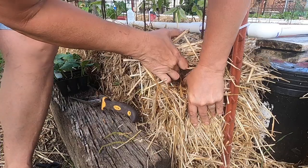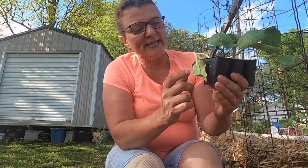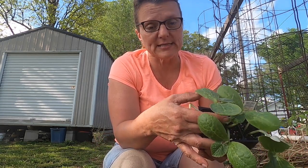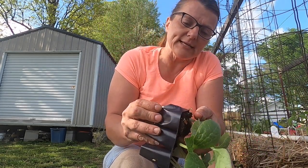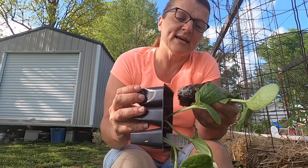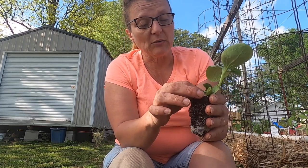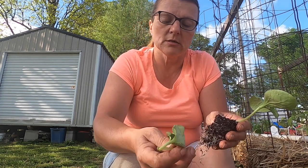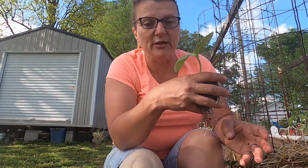Now, sometimes with these plants it's hard to get them out of the container. You don't want to just pull the plant out because you might damage the roots — it's not going to grow. You want to squeeze on the bottom a little bit and turn it upside down, and you'll see it start sliding out. I haven't pulled or damaged the roots. This plant has two in the same section and one is broken, so I'm going to throw that away. We've got a good healthy plant here.